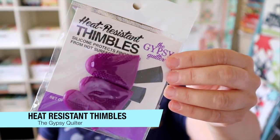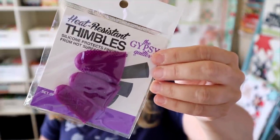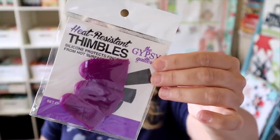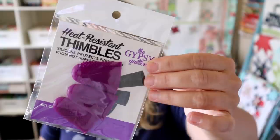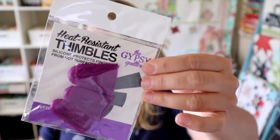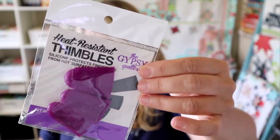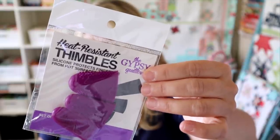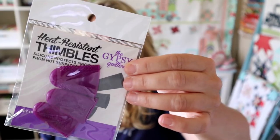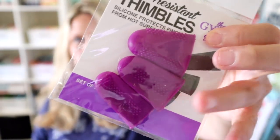The next thing in this month's box are three-pack heat resistant thimbles by the Gypsy Quilter. These retail for $4.48 and this is a Fat Quarter Shop exclusive. It says never press on again without the heat resistant thimbles — this exclusive set of three silicone thimbles in the brand's trademark purple slips right over your fingertips to provide a firm grip on fabric and protect your fingers from the heat. There are different sizes — large, medium, and smaller — so there's a fit for every finger.